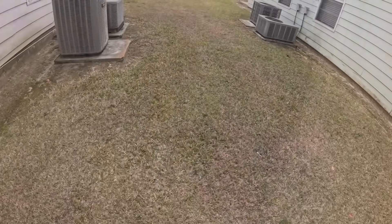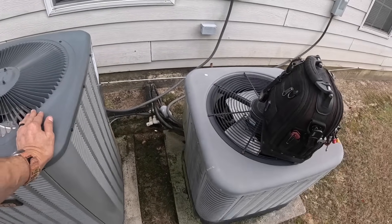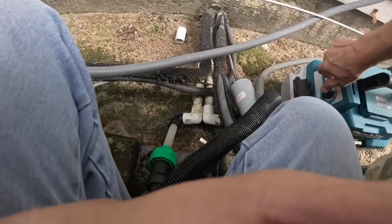We got a backed-up drain. There was water in here, so let's clear this out. Let's clear the drain — it's gonna be this one right here. Let's see if we get anything out.